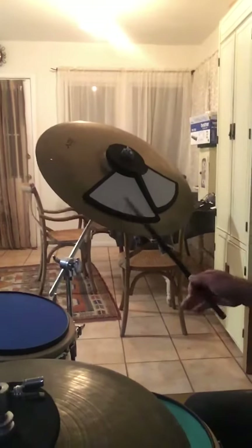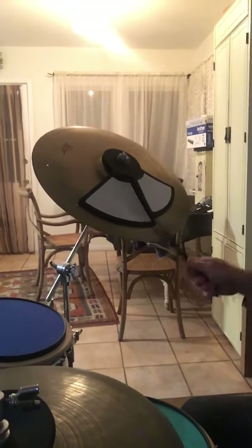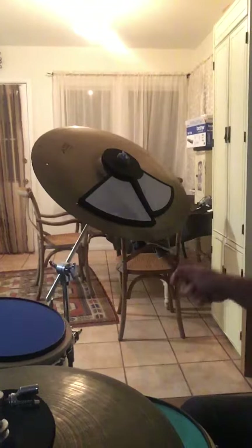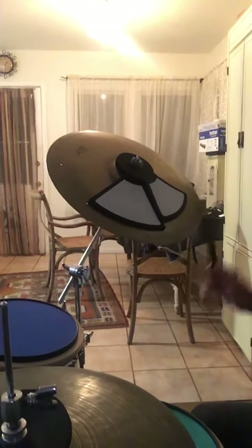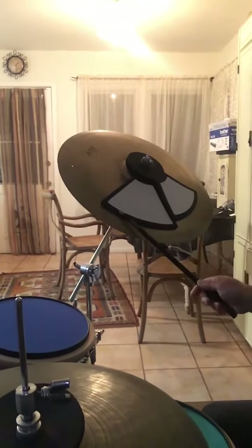But if you keep your stick low, right on the cymbal, my friend, that's what it is. Check this out. And you can play nice and quiet and soft or loud using the whole dynamic range. Any dynamic range, keep your stick on cymbal.